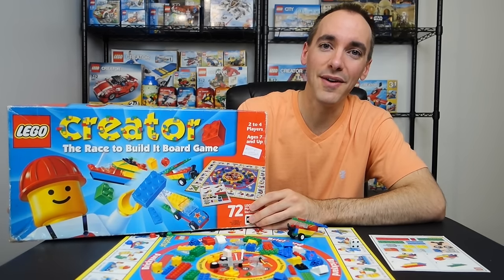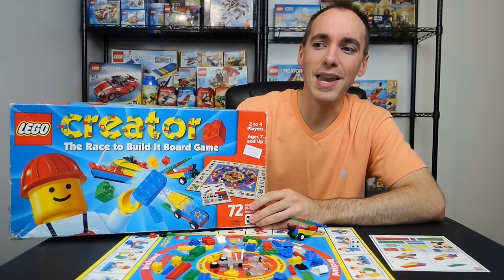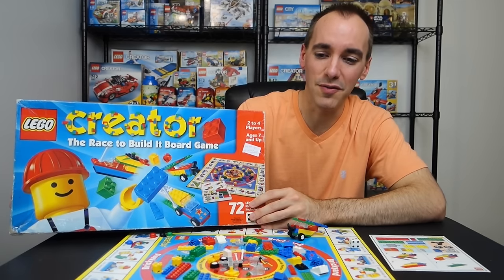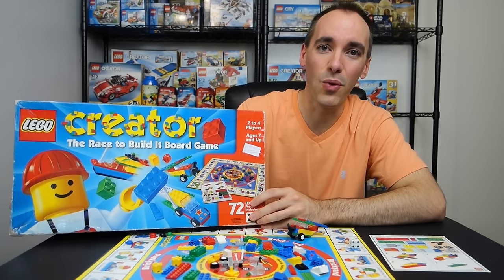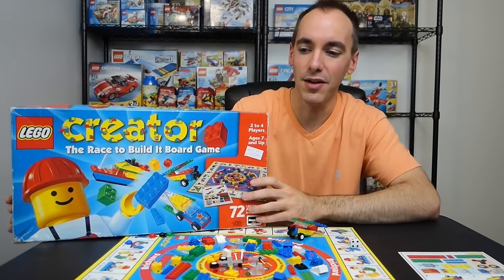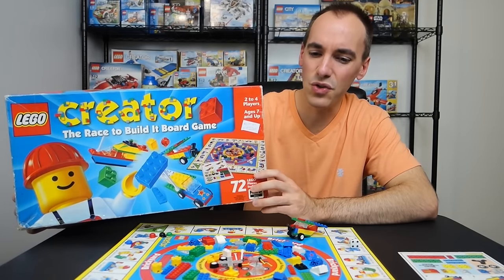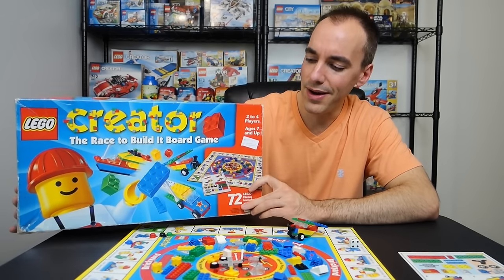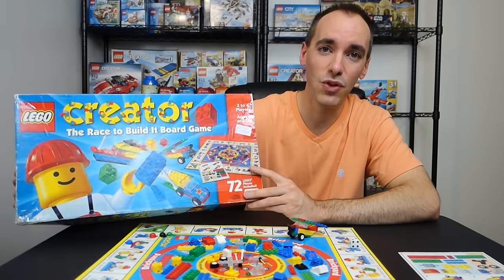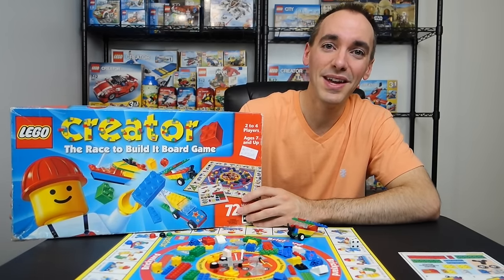I can substitute the correct pieces back in. I think this is going to be a fun game for me and my son to play in the future — right now he's only a year and a half, so maybe four or five years old he'd really enjoy this. My one criticism of the game is that it's just too easy — there's no strategy involved. You basically just roll the die, go around the board, and build a 12-piece model. The box says ages seven and up, but I think at seven you probably want a little more strategy. Still, it's going to be fun and I'm happy to have it in my collection at a good price and in great condition. Thank you for watching.